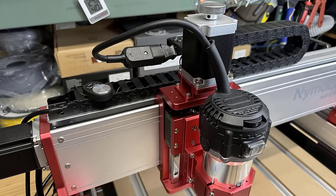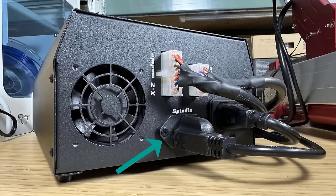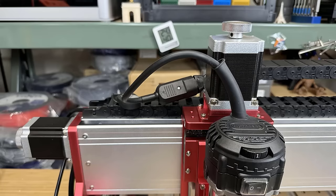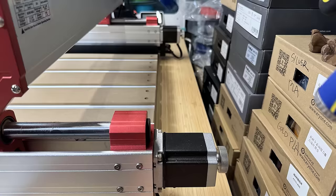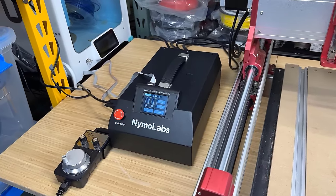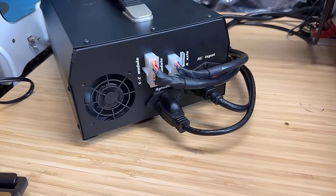The power is connected to the controller box, so the spindle power can be controlled using G-code, but for the speed you still need to use the knob to manually adjust. The stepper motors are high-torque NEMA 23. The machine runs Gerbil firmware, and the motherboard and stepper drivers are packed inside the electronic enclosure with integrated cable management.